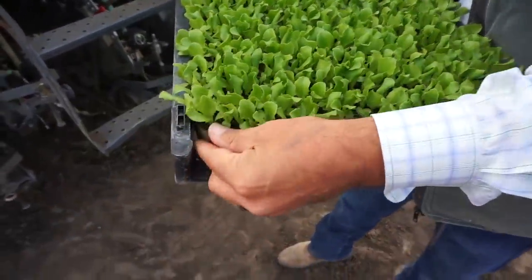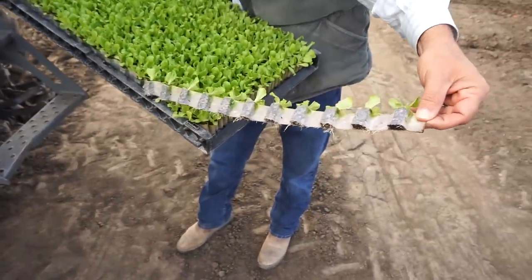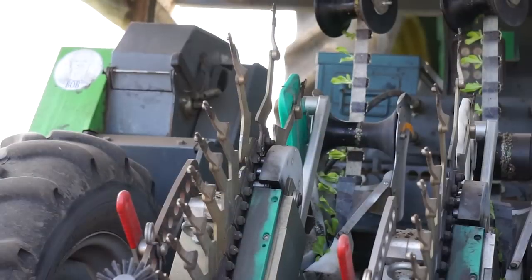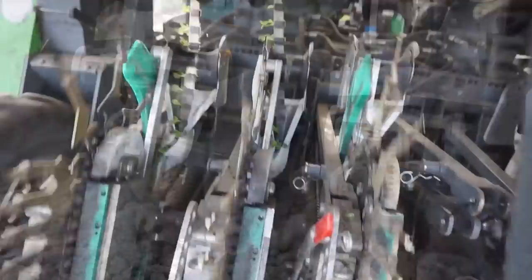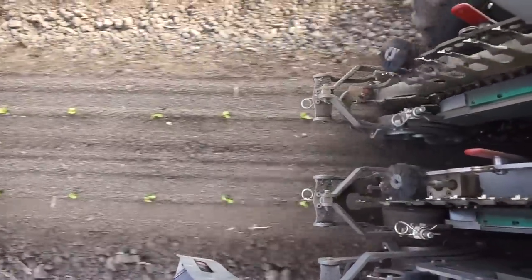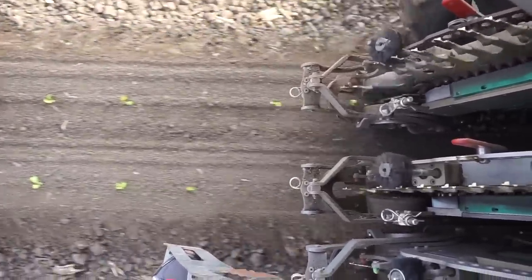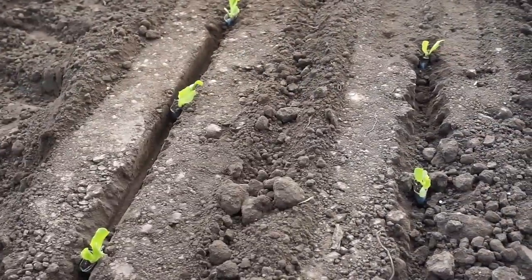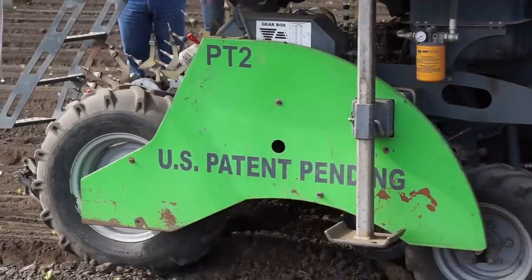So it starts with the tray and the plug itself. Our technology allows us to have a plug that is fully encapsulated, and you actually plant the plug — not just the transplant that comes out of that cell. Our trays hold 810 plants, in comparison to the traditional transplant plug of maybe 338 or 410 depending on what crop you're planting. We're able to plant at a much younger stage to continue the growth pattern of that plant, because we are not required to wait for the roots to become fully bound, and we believe that produces a healthier, ready-to-take-off root system in the ground.